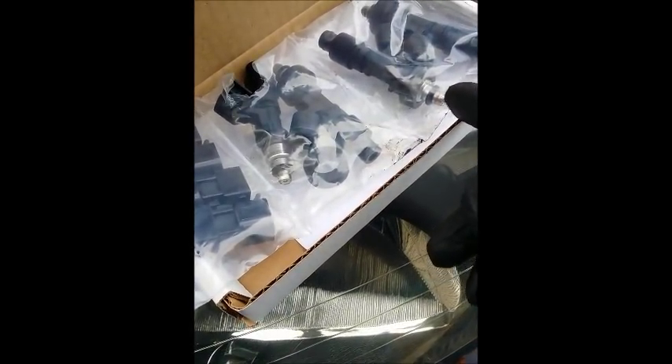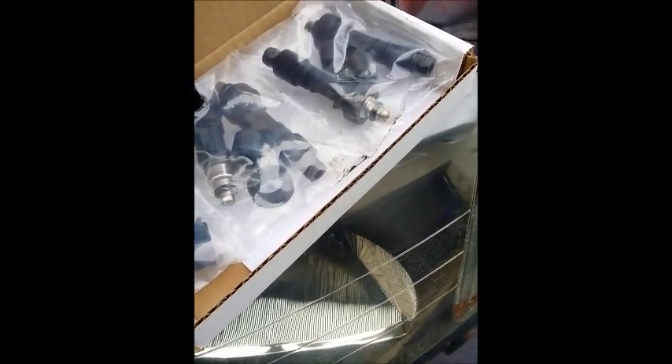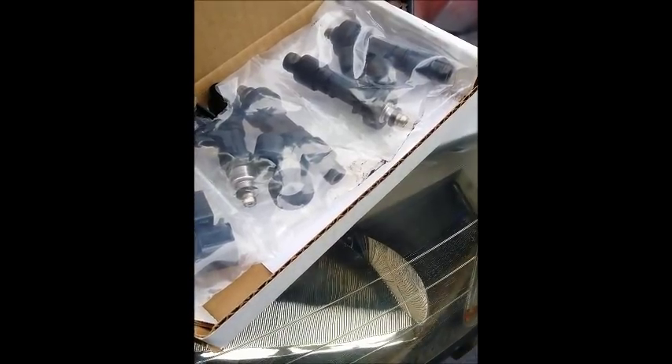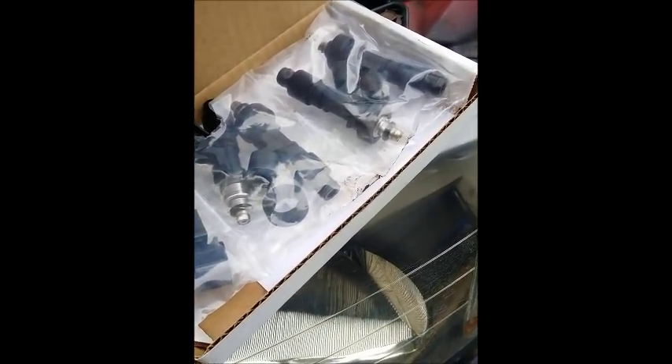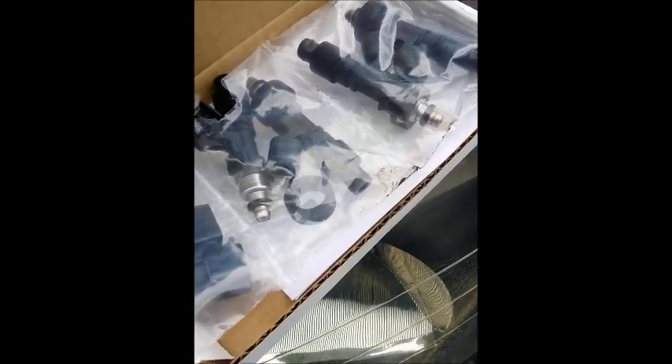I also sell these injectors online — I'm one of the dealers for Injector Nation. If you guys need any injectors ranging from 500cc to 1000cc, you can message me directly or I'll put the link in the description below. You can order straight from the website or message me and I'll order and ship them to your house.